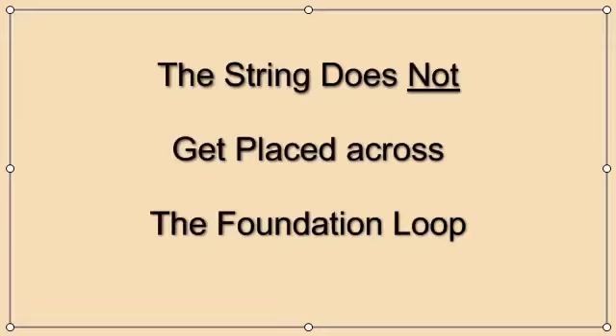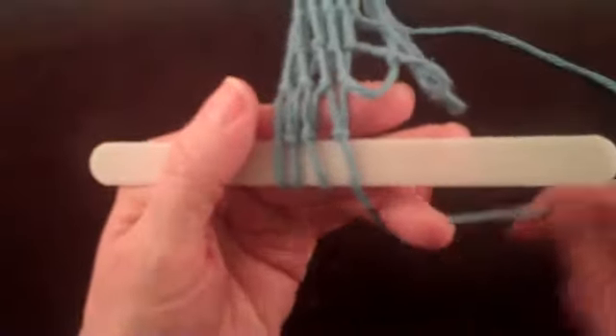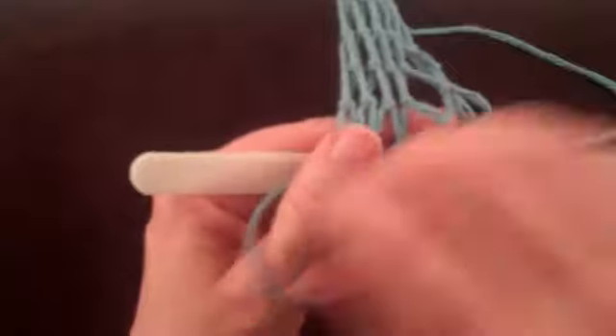The string does not get placed across the foundation loop. This is probably the most common reason for the netting knot to be tied incorrectly. Let's see what happens when the string does not get placed across the foundation loop.